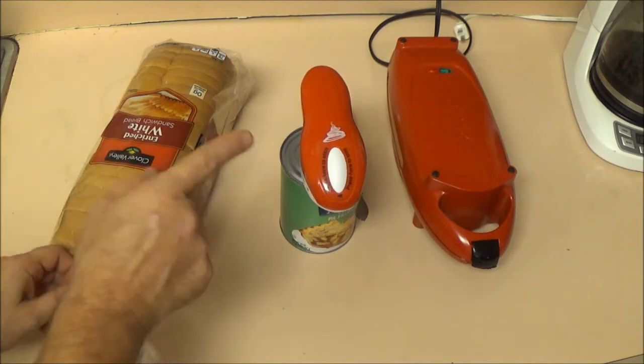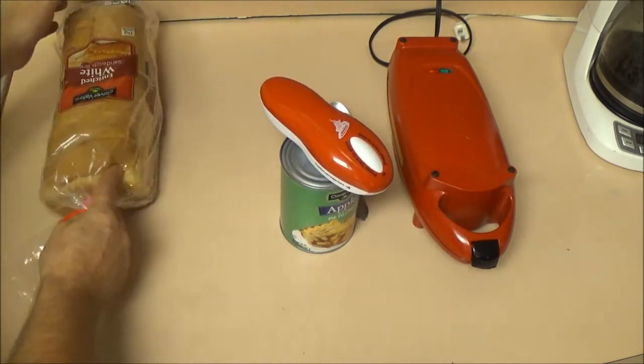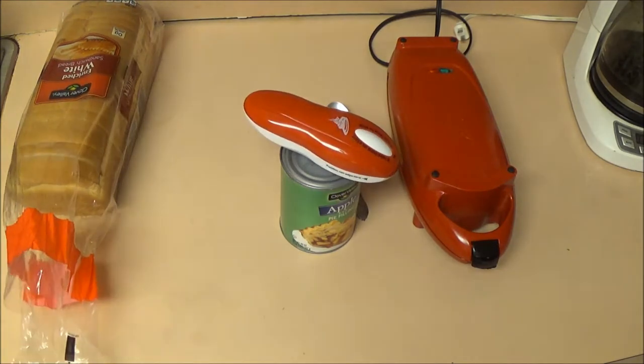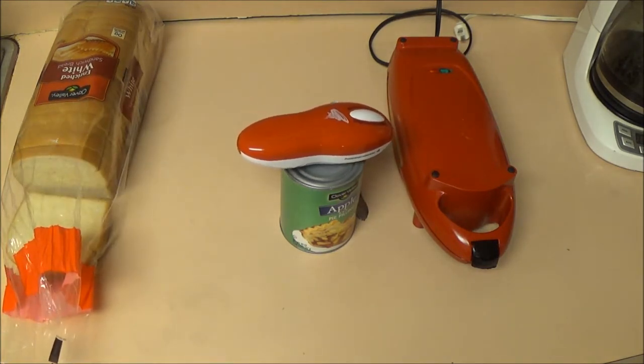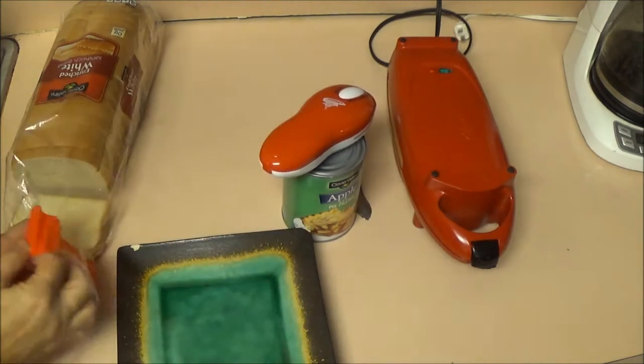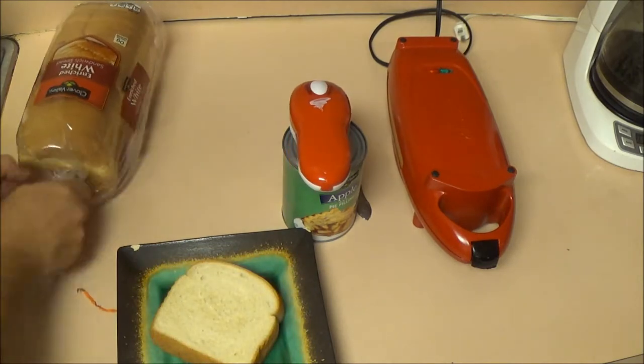Sounds like I may need some batteries — what I'd like to see them do is make that thing rechargeable, that would be nice. We're going to start with two pieces of bread.